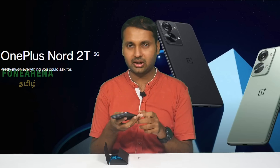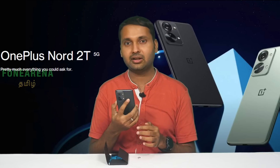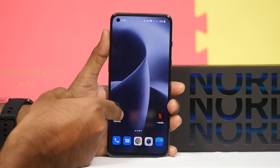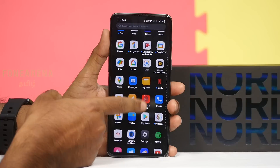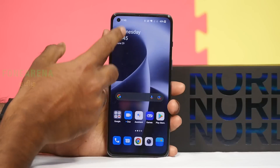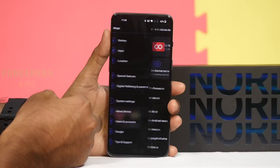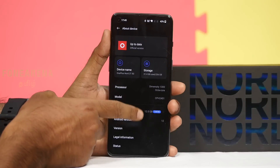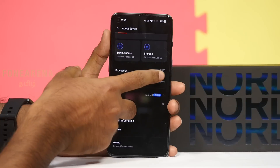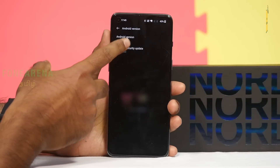There's a slight design change and difference compared to the previous model. In the software, there are OnePlus apps and Spotify preinstalled. There's a shelf feature. In settings, under About Device, you can see it's the Nord 2T, with RAM up to 7GB through RAM expansion. It runs the Dimensity 1300 octa-core processor.